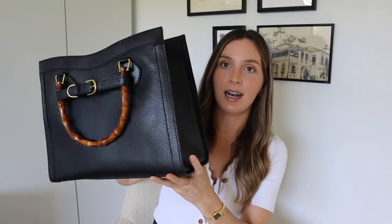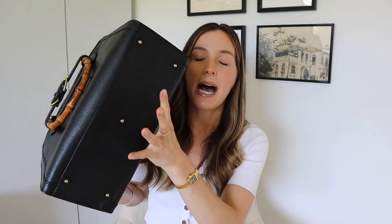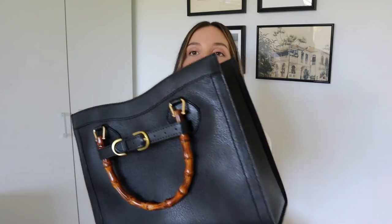As for the outside, it's pretty self-explanatory. You've got the feet on the bottom, which are amazing — I don't know why every bag doesn't have feet on the bottom. I wish my Louis Vuitton Noe or any work bag had them. It's a huge plus because it just protects the leather.